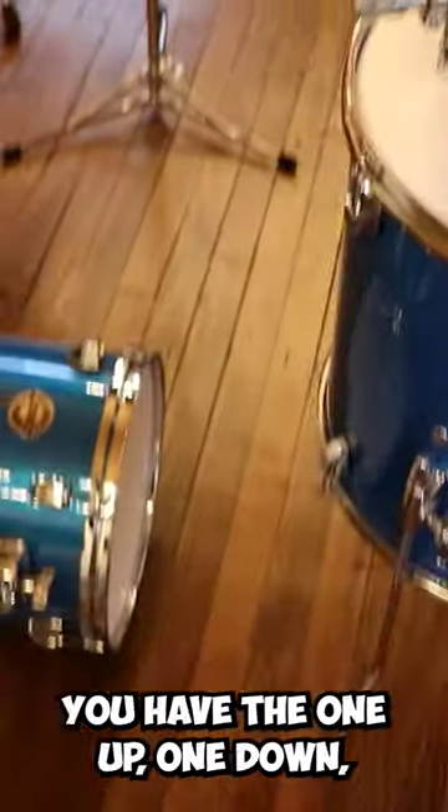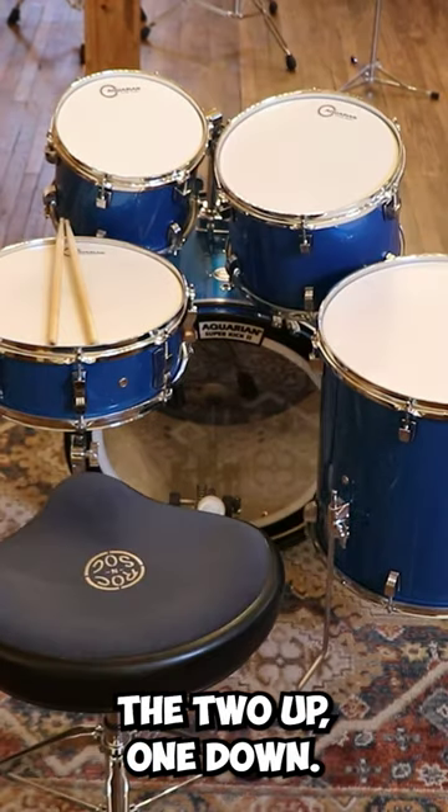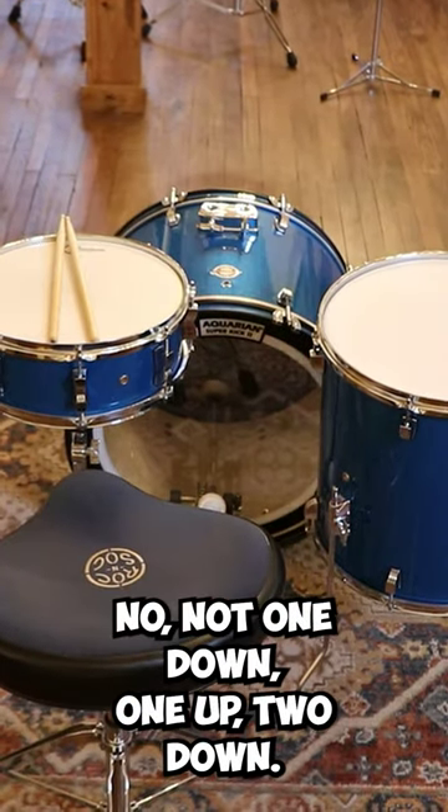Now we come to the toms. You have configurations like one up one down, two up one down, one up one down, and one up two down.